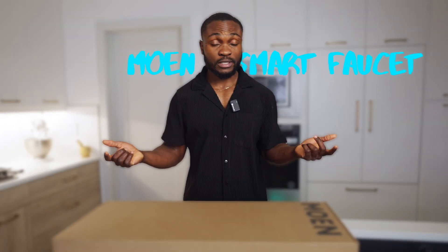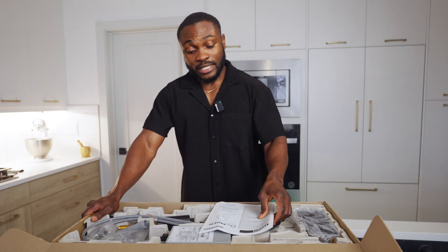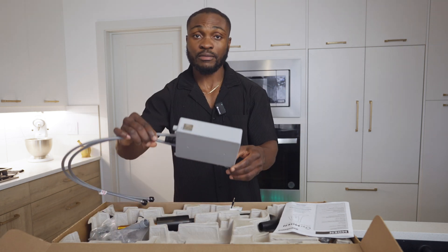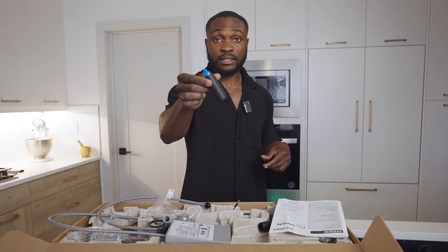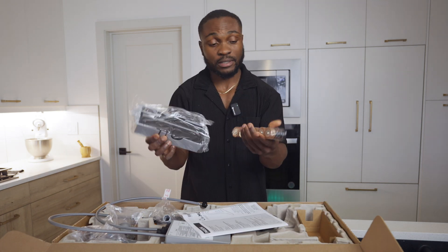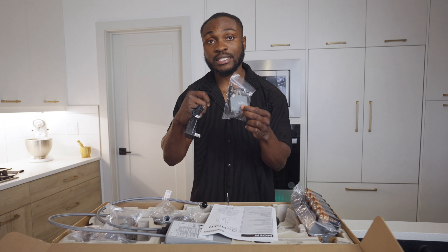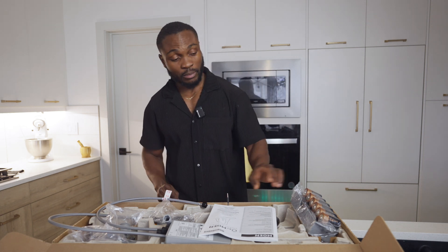Let's install the Moen smart faucet. Inside the box we have the manual, the faucet body with the data cable, the control box, the pull-down hose, counterweight, the spray wand, the deck gasket, the bolt, and the battery compartment and batteries. This unit can be powered two ways — either by batteries or by these additional accessories, the AC power kit. You can plug it into AC power to power up the faucet as well, but I'm going with batteries because that's just fewer wires.